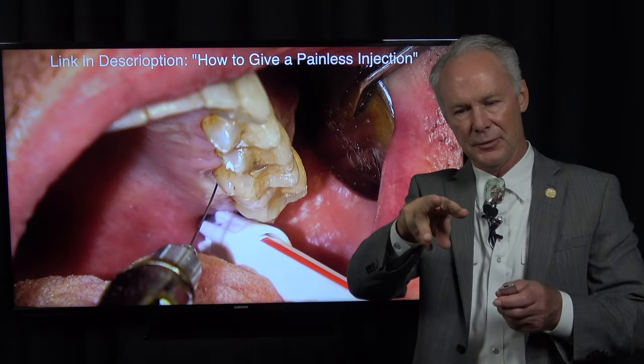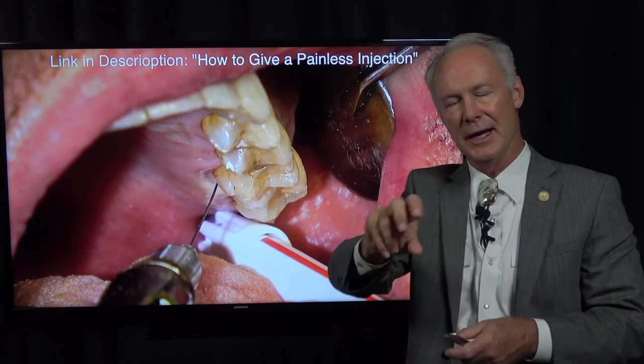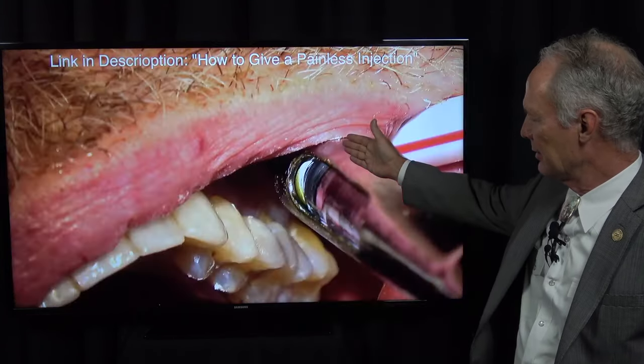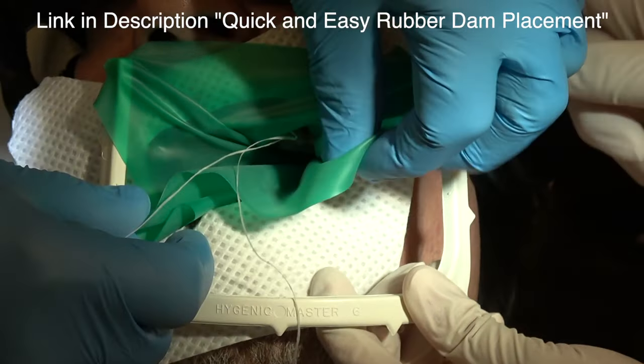So what I'm going to do is extract the tooth in three pieces. It has three roots and I'm going to section the tooth, cut between the roots, and take each root out individually, and preserve the facial and the palatal alveolar crest walls.